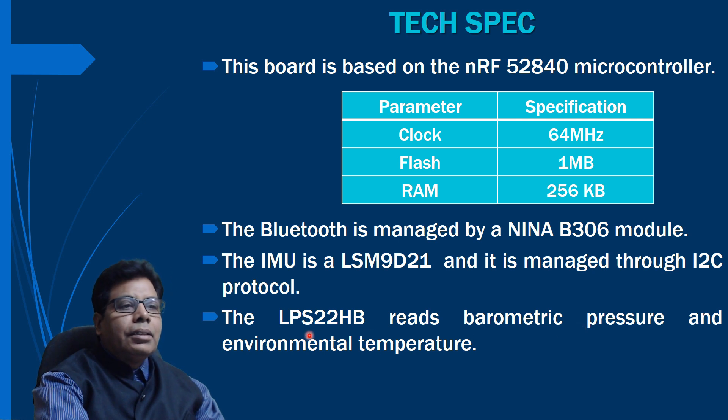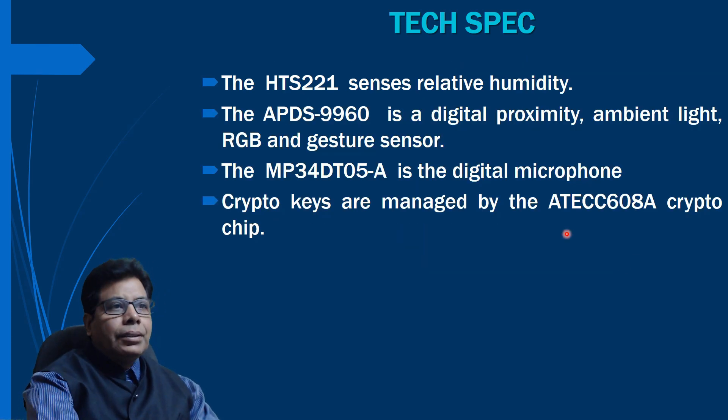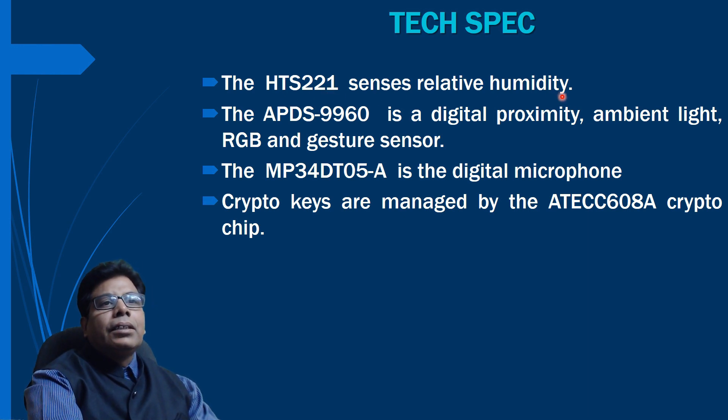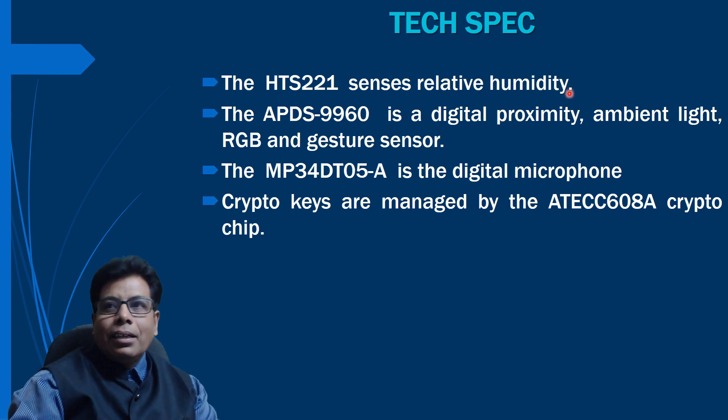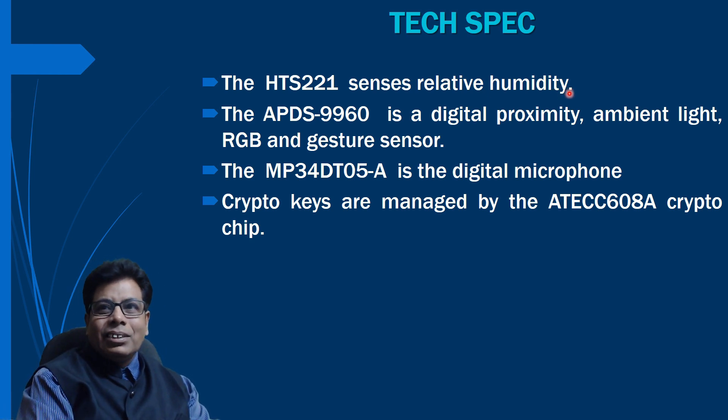The LPS22HB is a sensor that senses relative humidity and pressure. The STS21 is an ultra-compact sensor for relative humidity.